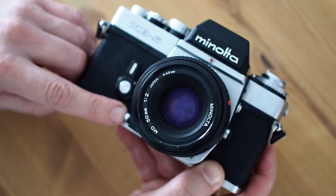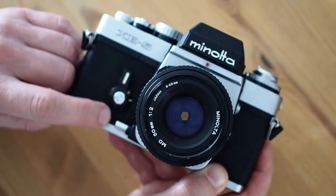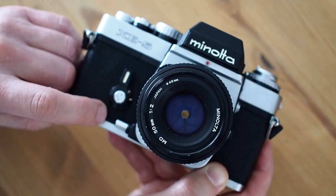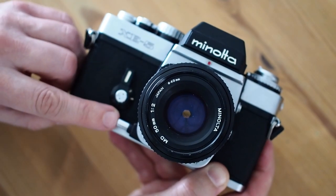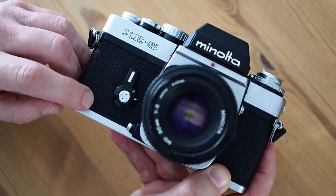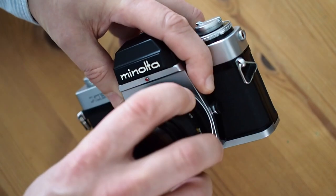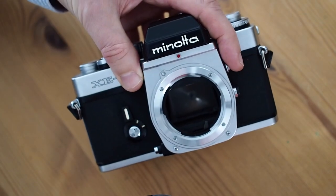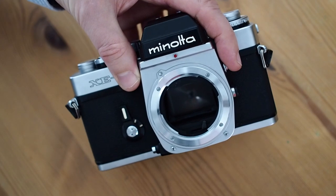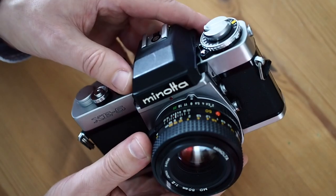There's a very different type of depth of field preview here — it's kind of a clutch mechanism. You can just press like that to leave it at the taking aperture and see the depth of field, and then you press again for it to be at the full aperture. On the left-hand side of the camera is the lens release, and you can see the old Minolta bayonet mount from their manual focus cameras. It takes MC and MD lenses.